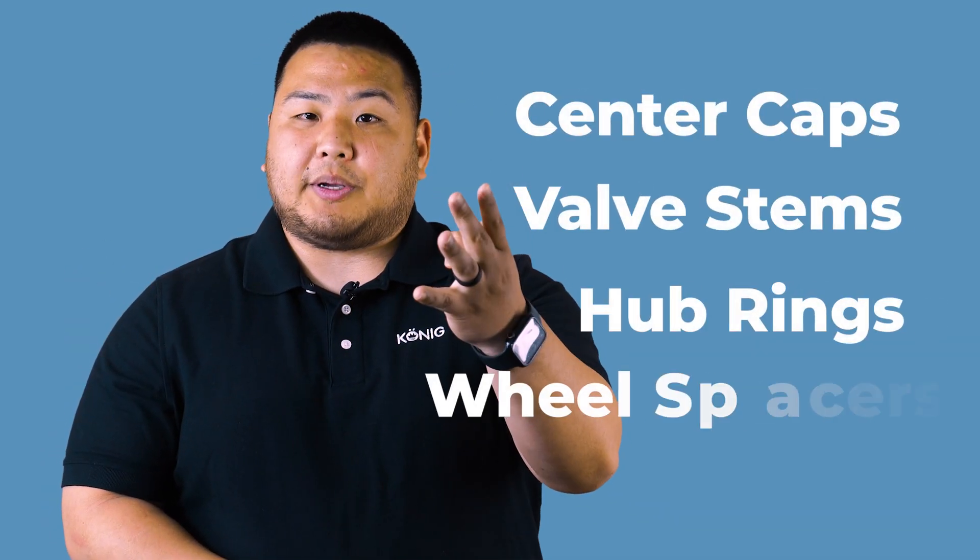All right, so in this episode we covered center caps, valve stems, hub rings, and wheel spacers. If there are any other wheel terms that you would like explained, be sure to drop them in the comments below. Please remember to like and subscribe. Thank you. I'm Rich from Koenig, have a nice day.